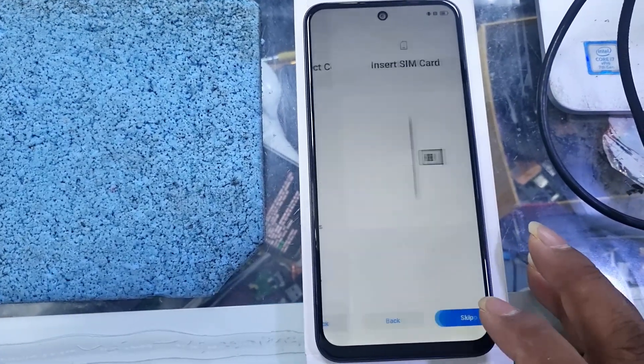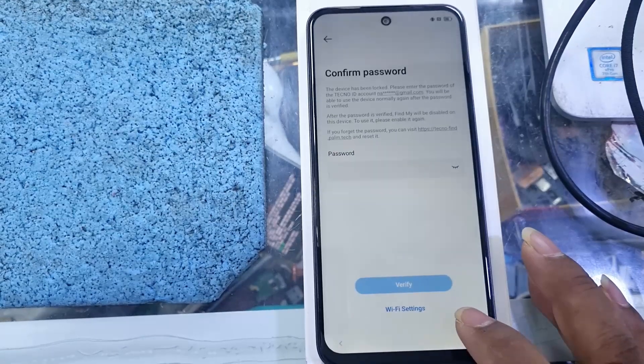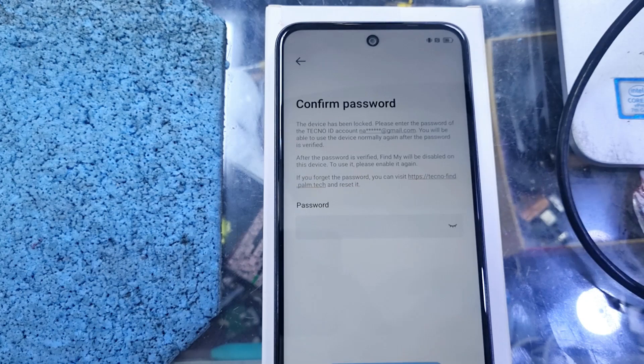Hello and welcome. I'm Nait from Enunlocker and today we are going to see how to remove the Techno ID or Infinix ID officially. No need for any box or dongle or anything. We will unlock officially.